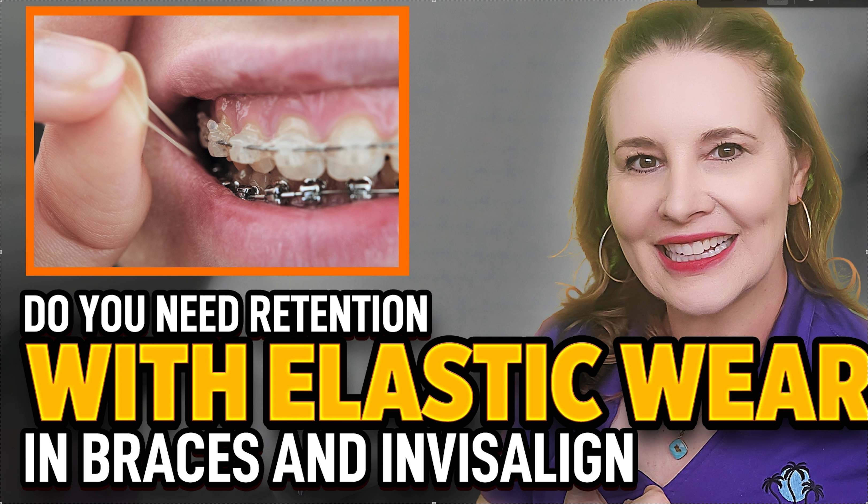Hey, it's Dr. Amanda with Straight Smile Solutions, straightsmilesolutions.com. This video may get people kind of in an uproar — people get really excited about their opinions about elastics. This is just my opinion; I'm not saying it's the bible. You need to try this yourself and see what works for you. Just because one orthodontist told you one thing and another told you something different doesn't mean either is wrong or right.